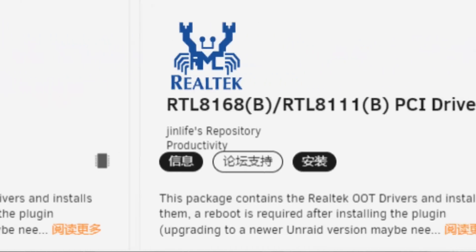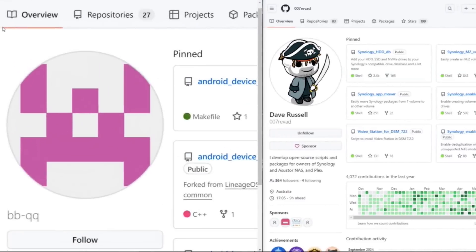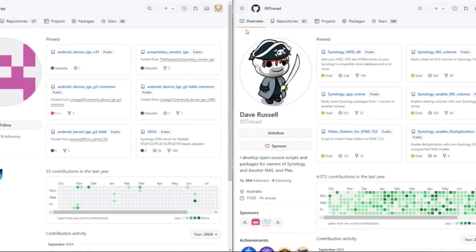Before we start, a few disclaimers. Number one, we've got to talk about compatibility, because just because a USB to network adapter exists doesn't guarantee that you can use it. There are lots of systems that could really use a network upgrade but are simply not compatible. Workarounds exist — Unraid can allow you to install third-party drivers via their repository, or for Synology, hard workers on GitHub such as BBQQ or Dave Russell work on mods and patches to allow drivers for these network adapters.